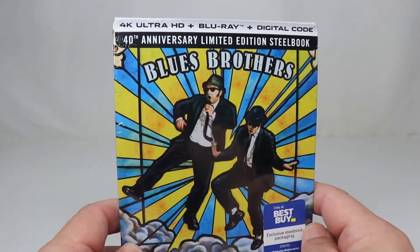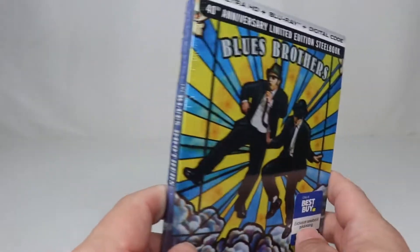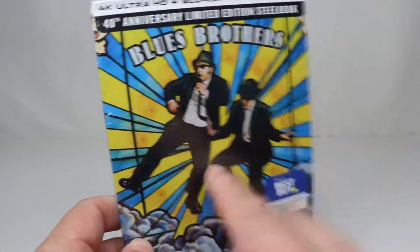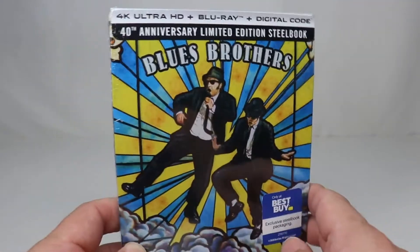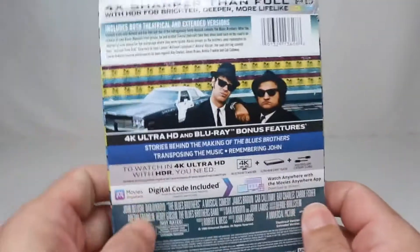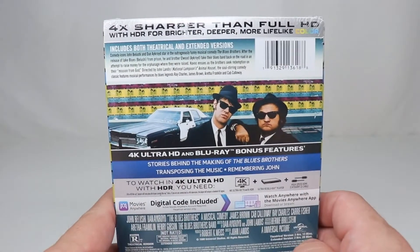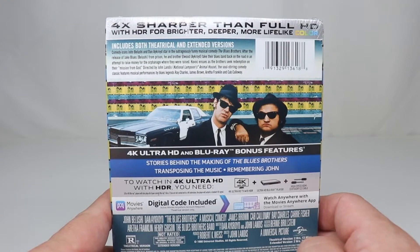I was looking to see what new 4K movies were coming out, and this pops up and I'm like, wow, the Blues Brothers in 4K. Then I saw this, which is actually a Best Buy exclusive. I had to get this mailed to me, and it came pretty quick. I'm kind of worried about the condition of the steelbook, being that I can't walk into the store and take a look at it to see if it's bent or scratched up or anything.